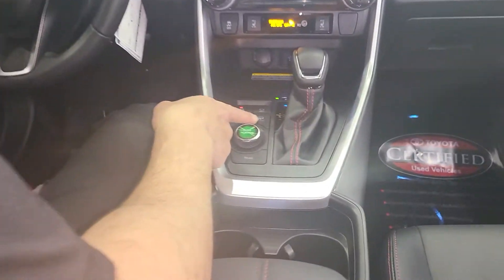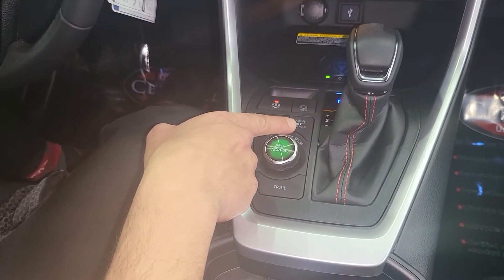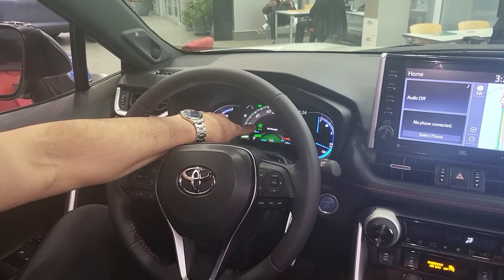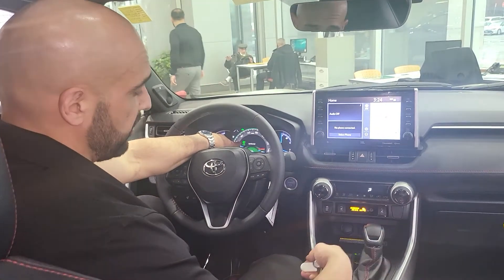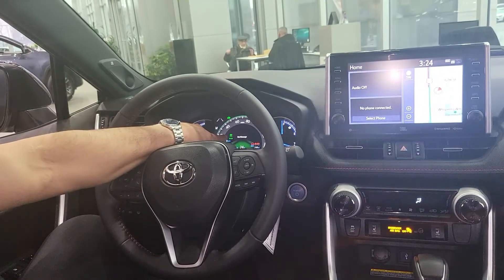Now I want to bring your attention to the buttons right here. This button can switch between hybrid mode and electric vehicle mode. If I press it, you'll see on the display it'll change to HV mode, which means it is now just a regular hybrid — it'll switch between electric and gas depending on battery charge and driving conditions. If I press it again, it goes right back into electric vehicle mode.